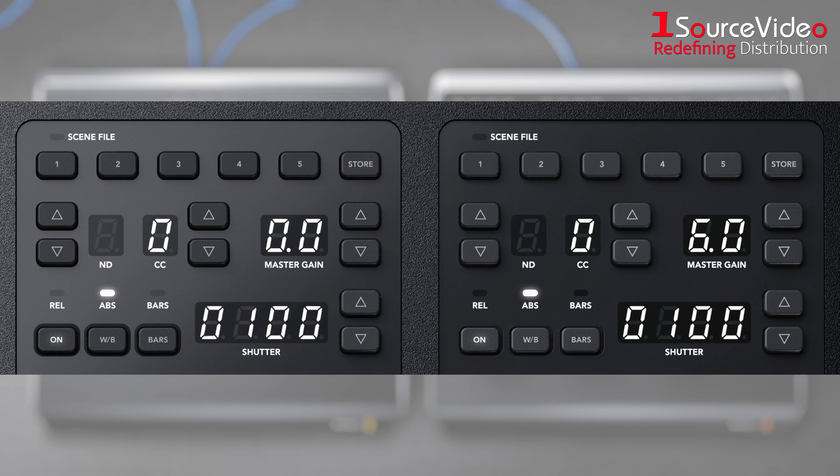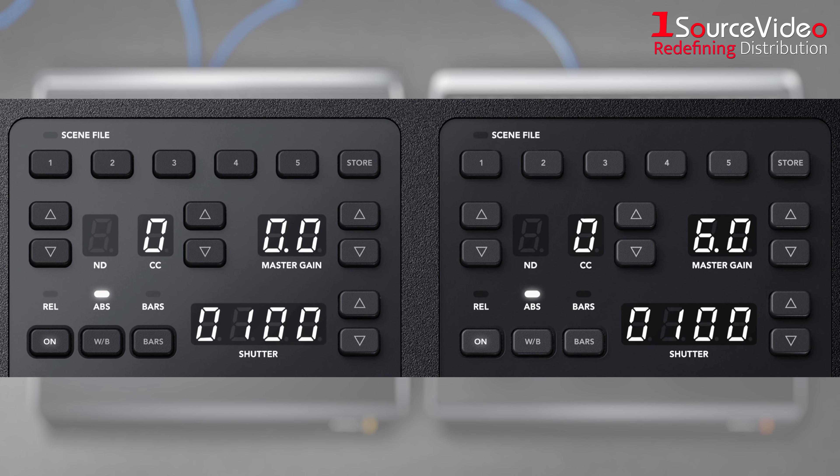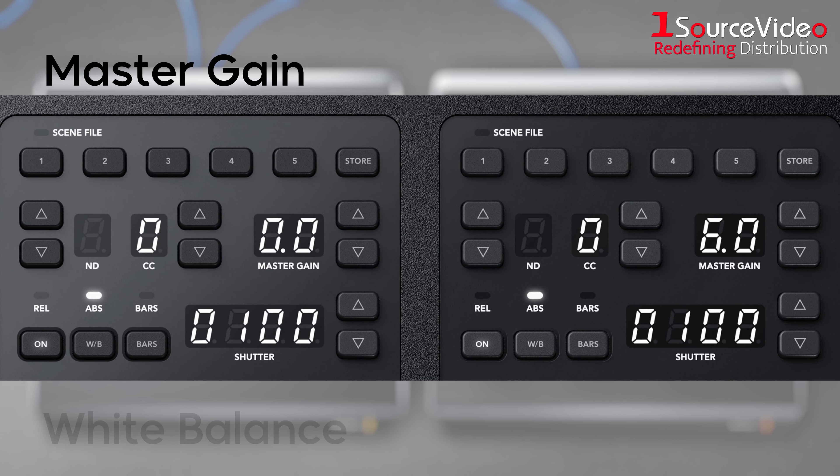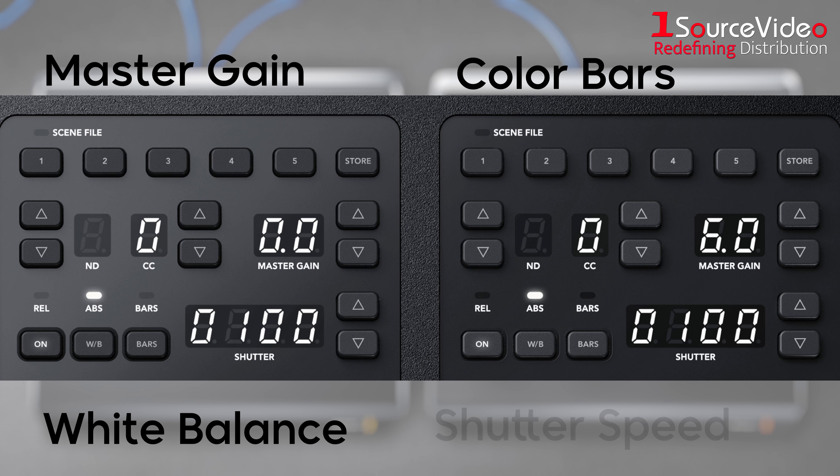The top section lets you save and recall scene presets so you can quickly adjust cameras based on changes in the scene, such as adjusting master gain, white balancing, color bars, and shutter speed.